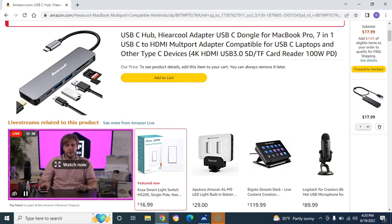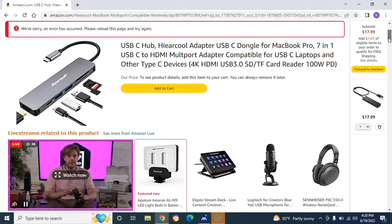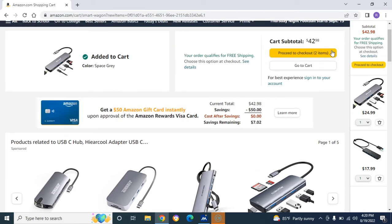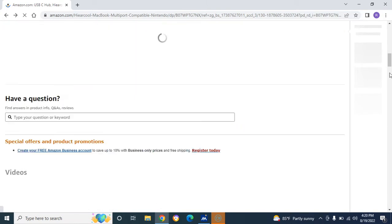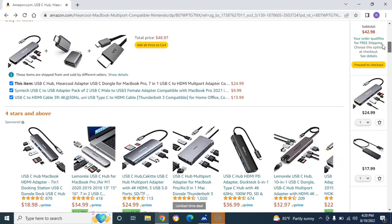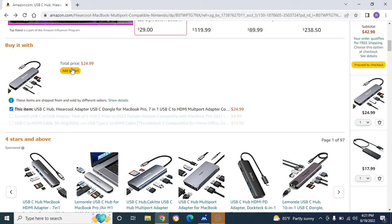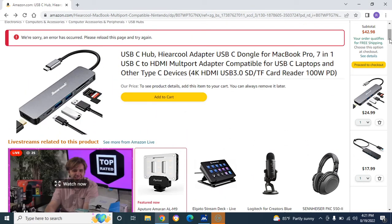I definitely recommend this USB-C hub. If you want to purchase this, all you have to do is add to cart and click there — it's added to your cart. For those familiar with Amazon, you can click here to proceed to checkout. Down here I also want to mention these extras — a USB adapter and HDMI cable — you don't need those. I'm unchecking those, so now you see the price changes to $24.99 because you're just getting the hub itself.